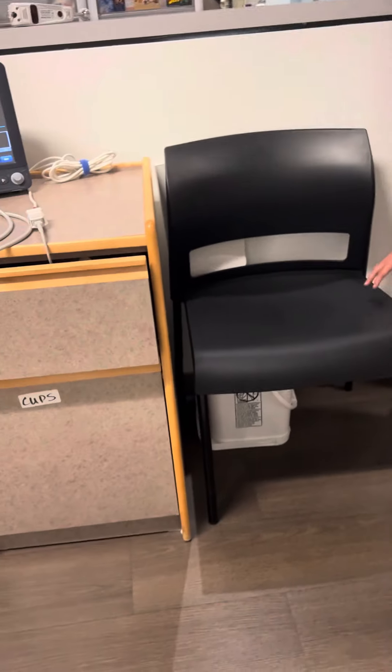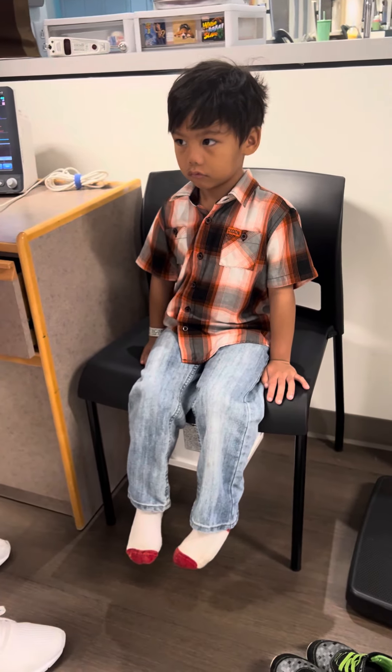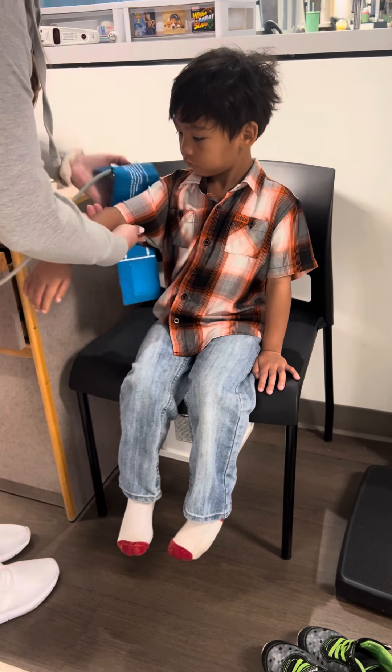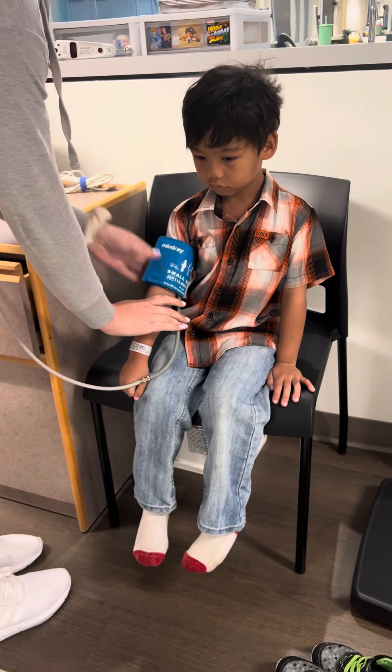Okay, let me sit on the chair. We're going to do your blood pressure. Do you remember doing this? Remember, sit nice and still? First time? Yeah, for that. Okay, so it's going to squeeze your arm a little bit, okay? But no owies. You just sit nice and still, okay? Relax.